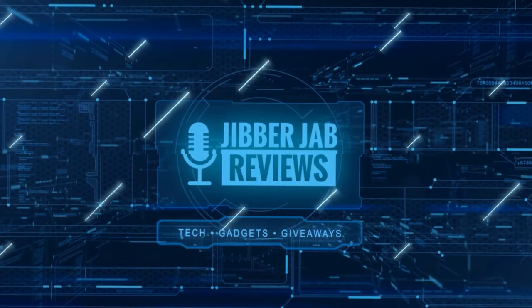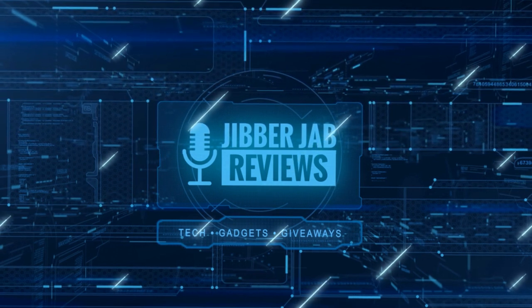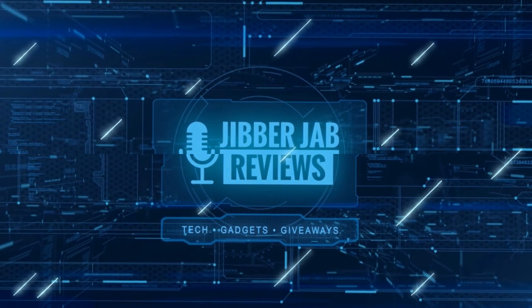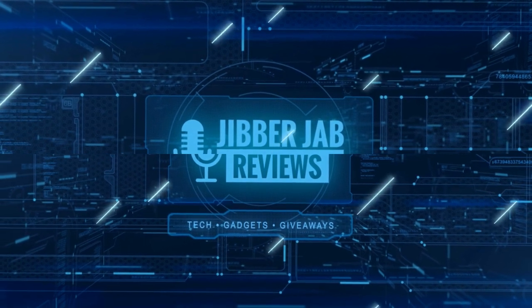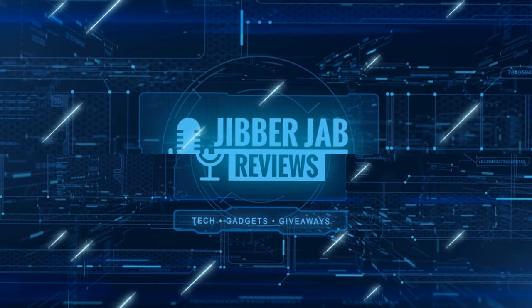Thanks again for watching. If you liked it, show some love with a thumbs up, subscribe to the channel, and share the video with your friends. Your support helps me keep the channel going so I can continue offering discounts, giveaways, and fresh content. See you in the next episode!